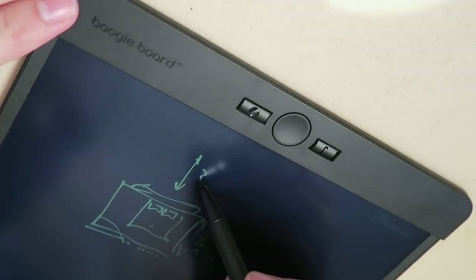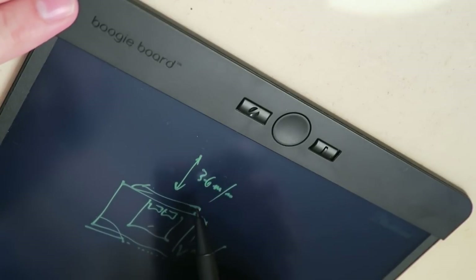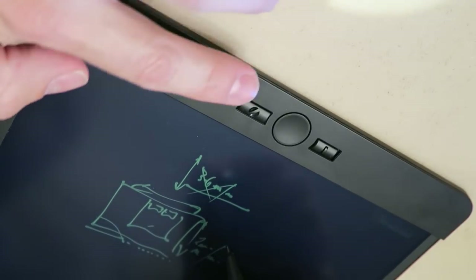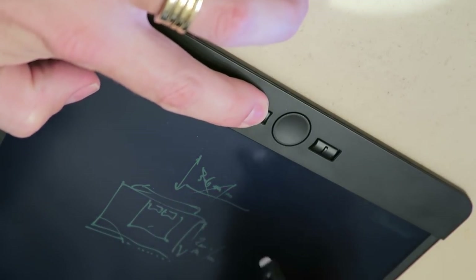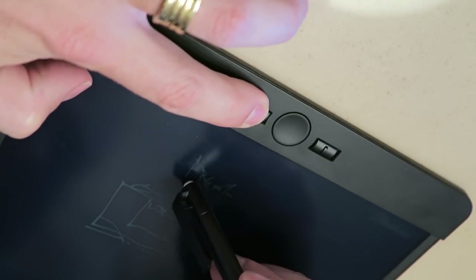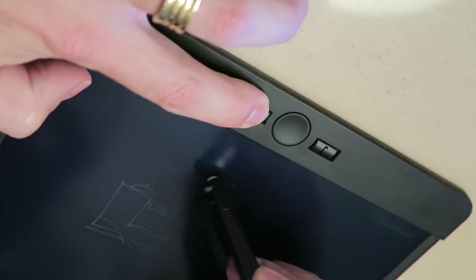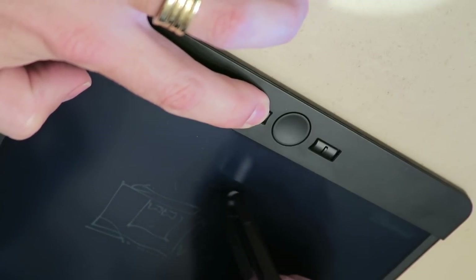A new feature that Boogie Board came out with was the erase function. You know what it's like — you've done a whole sketch, written out a whole plan, and you don't want to erase the whole thing. You made a little mistake and you just want to get rid of something small. With this feature, all I have to do is press this little button and use the eraser at the end of the pen, go over my mistake, and it will only erase that small area. I think that's pretty cool.